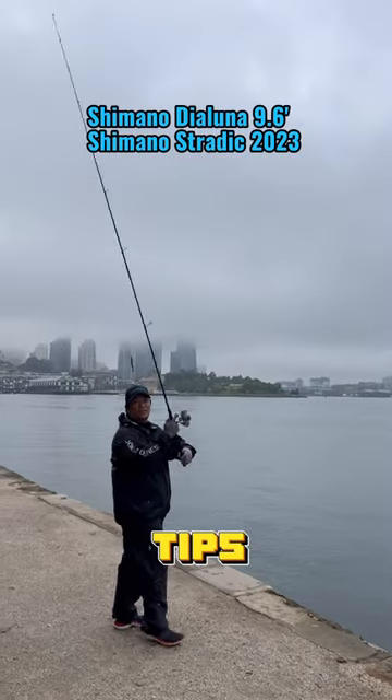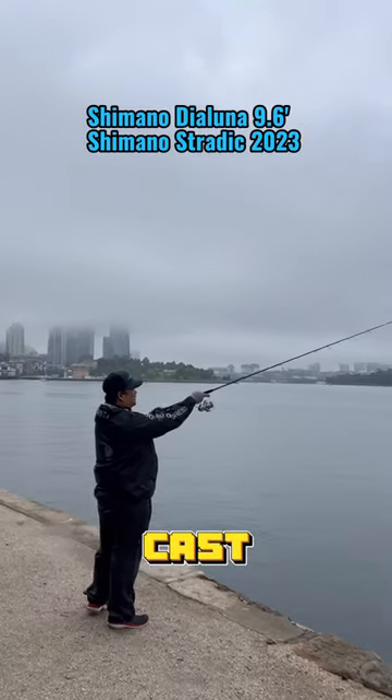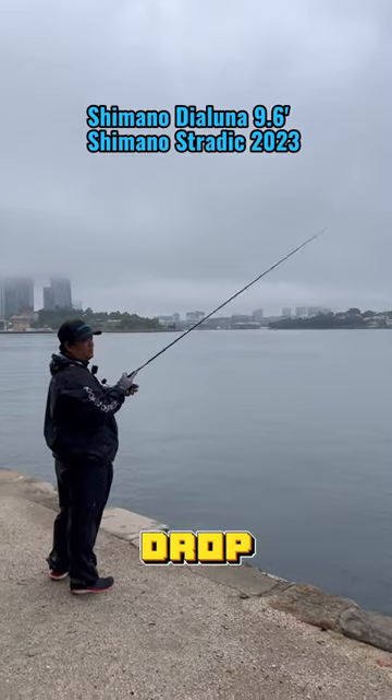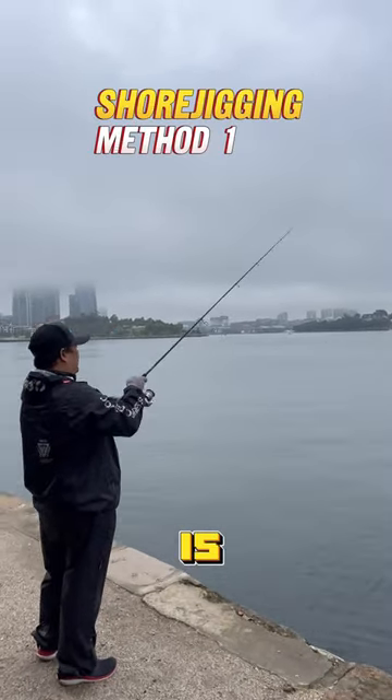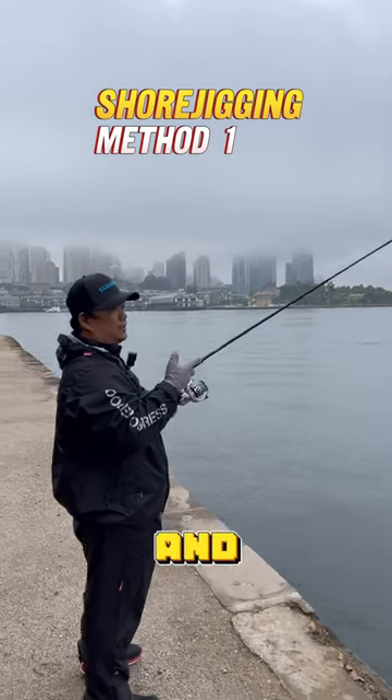Quick short digging tips — pass, let it drop. There are a few ways to do the short digging. One way is to count one, two, three, four, five, six, then stop.